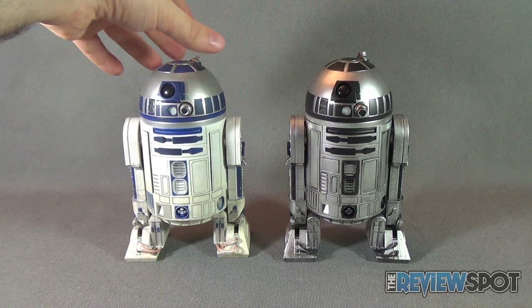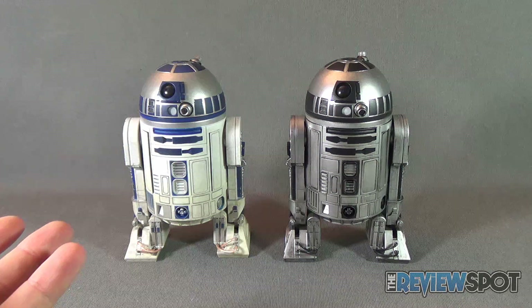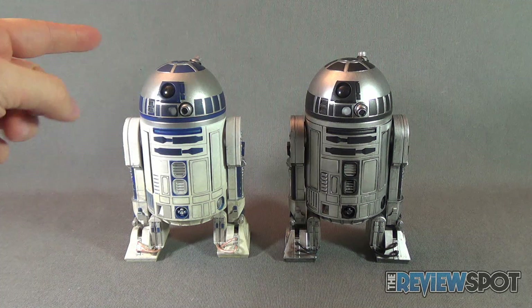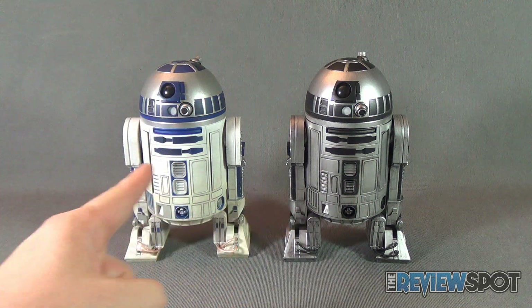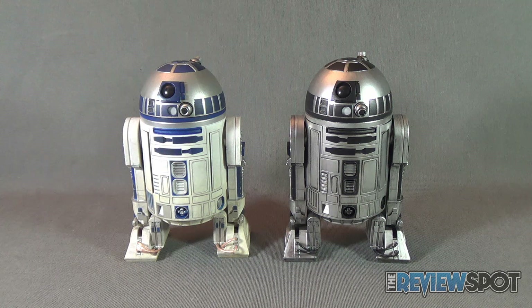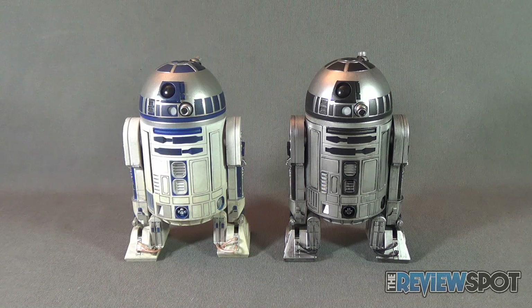Aside from the weight difference, which primarily comes down to the missing batteries, they are the exact same figure. On the left you can see the traditional colors of R2-D2 in white and blue with a silver dome, whereas the silver dome coloring is now the primary color of the prototype on the right, with all the blue coloring swapped out for black.